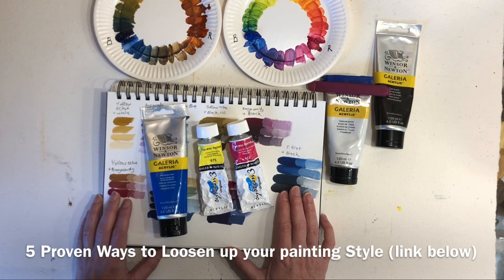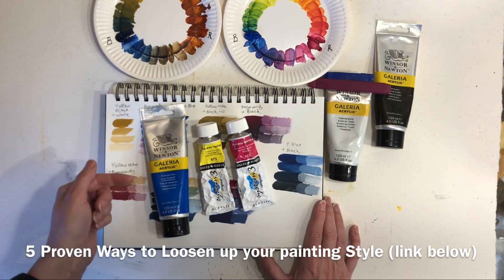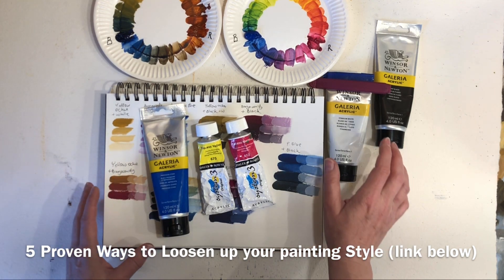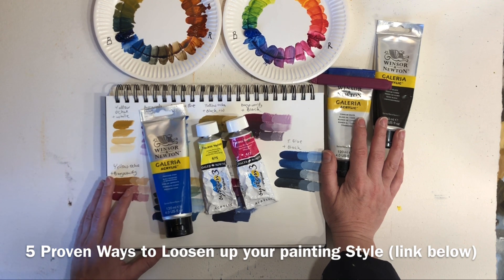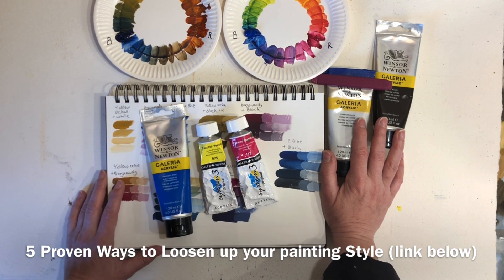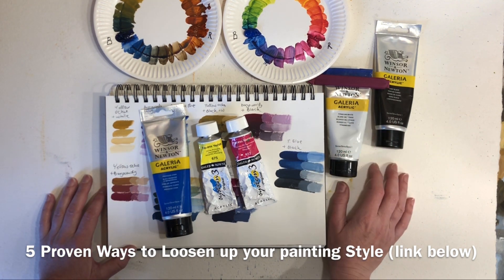If you are looking for more tips to loosen up your painting style, you can download my free guide called 'Five Proven Ways to Loosen Up Your Painting Style' — I'll leave the link below the video. The guide has five tried and proven ways to loosen up your painting style, including some pro tips that I use all the time myself. So if you want to paint looser, don't forget to grab your free guide via the link below the video.